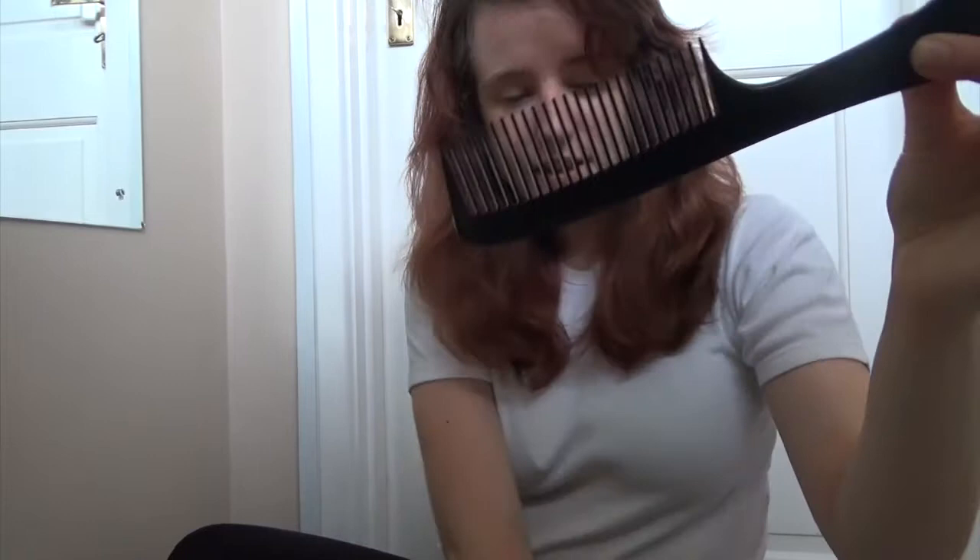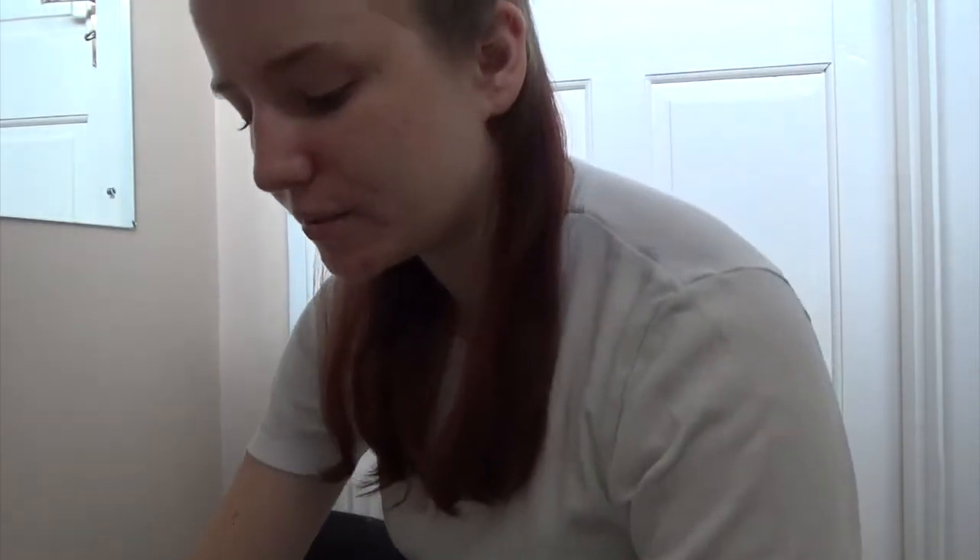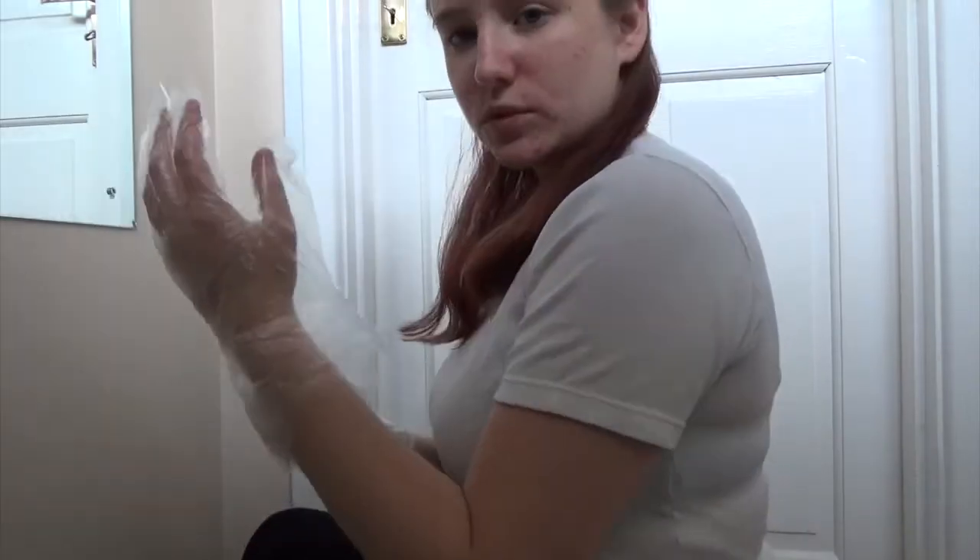Now I'm going to take a comb and a sectioner, section off my hair — and we look gorgeous! Now is the time to put on your gloves. Oh wow, you can see my bra — nice. Oh, that stinks!